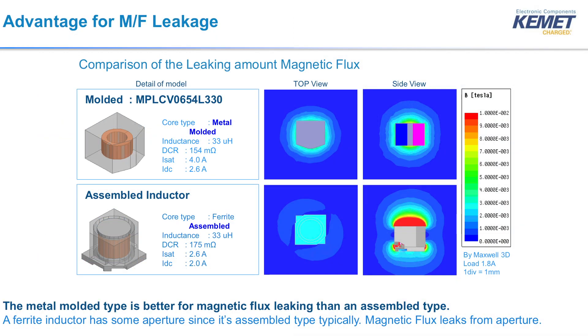The shielding reduces EMI, so you can place the inductors next to sensitive circuits or use them in high-density power designs. The high permeability gives you more inductance in a smaller footprint, or it gives you less DCR for the same inductance in the same footprint. The metal composite powder also makes the inductor very stable over temperature and frequency. In designs where EMI noise is a problem, your best option is a molded inductor.